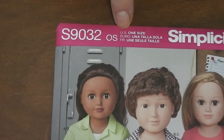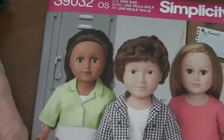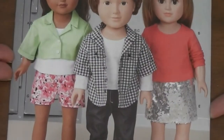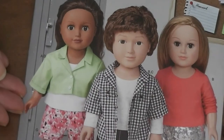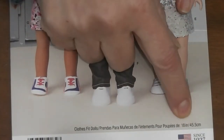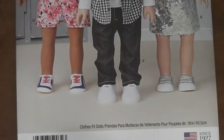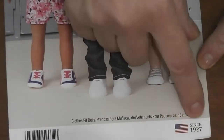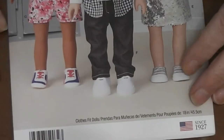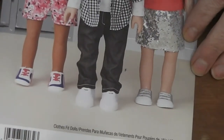The other information up here is that it's one size — this pattern only comes in one size, and that's for 18-inch dolls. Then you have a photo of some dolls wearing the clothes in the pattern. At the bottom it says clothes fit 18-inch dolls, making sure you know you're getting a doll clothes pattern, not a people clothes pattern. There's also a note that it's made in the U.S., the pattern company has been around since 1927, and of course there's the barcode they scan to charge you.